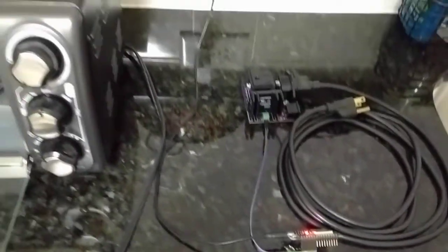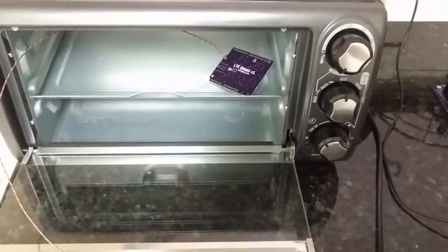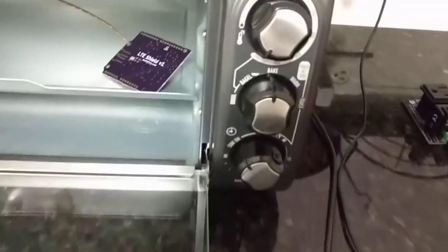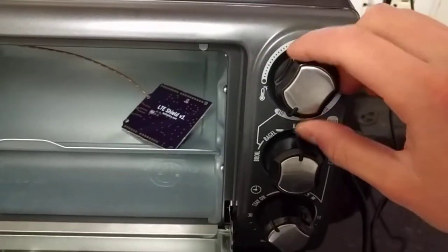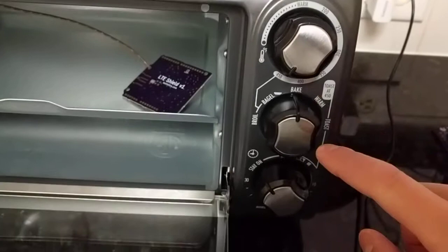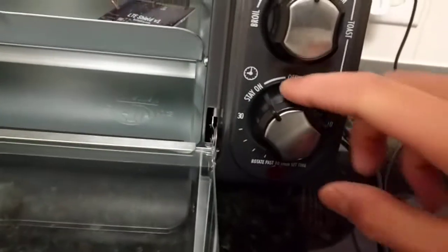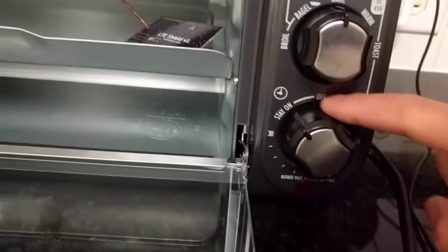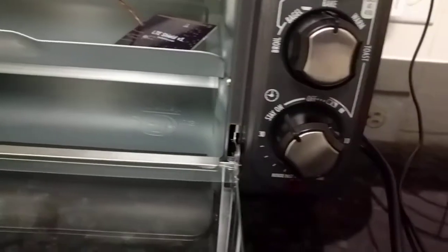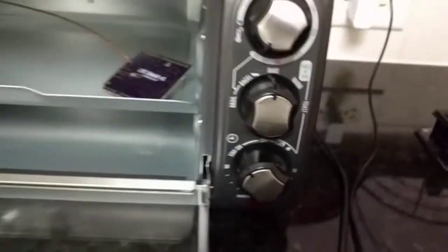So the setup is pretty simple. I basically have this cheap $20 toaster oven from Walmart. All you have to do is max out the temperature to make sure it's always on, turn it to bake so that all the filaments are on. And if you have the stay-on option, use that — otherwise just max out the timer so it doesn't turn off.